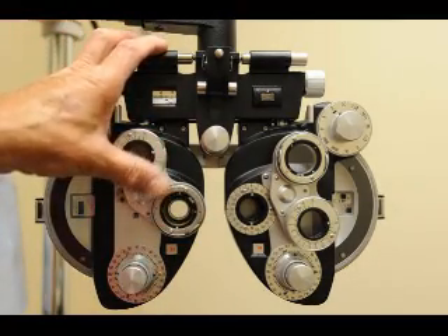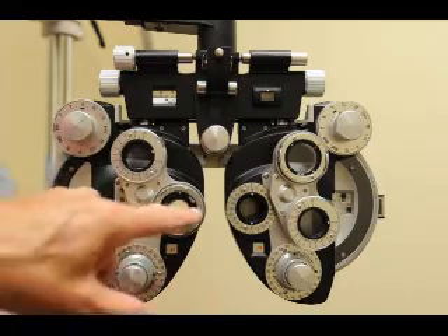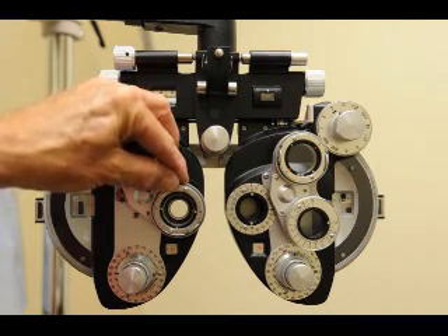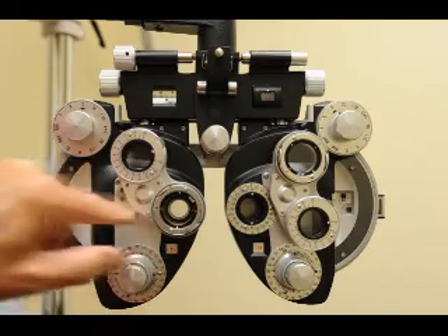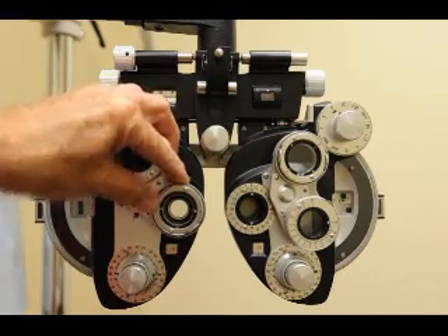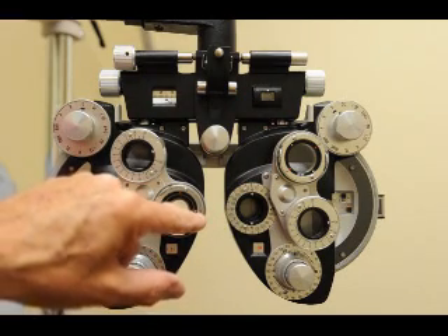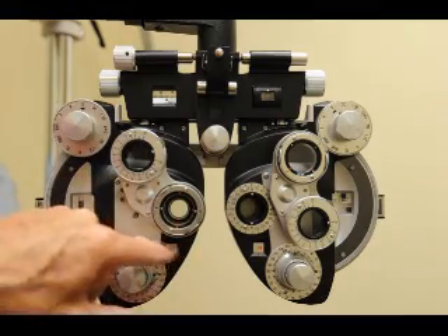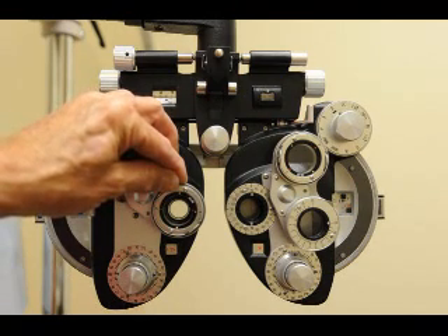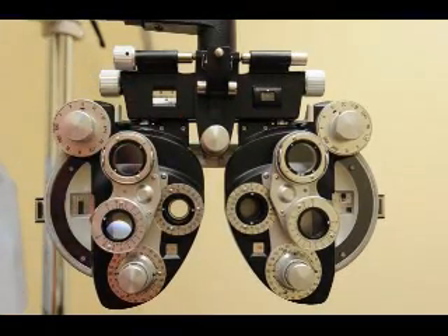Now line up the dots with the axis to check cylinder power. 'Better three or better four?' They say four — red is on the axis line, so you want to add minus. Give another quarter of minus. 'Better five or better six?' They say six, so add another quarter of minus. 'Better seven or better eight?' They say seven — they didn't want that, so take off a quarter of minus. 'Better one or two, or about the same?' About the same — you are finished with the cylinder.